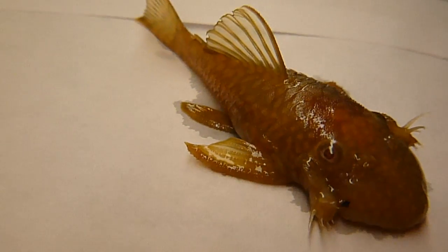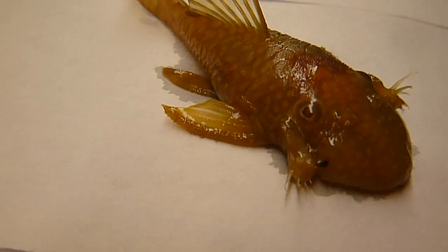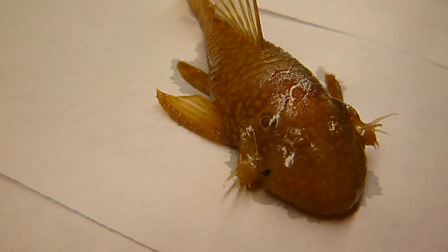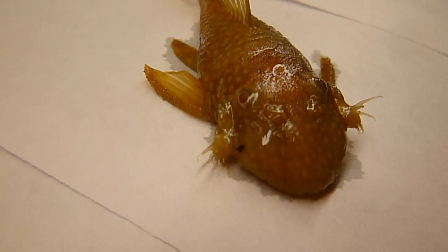I wanted to allow you to see these spines. They're extremely sharp, and if they get tangled up in your fish net, that's all it wrote. It's a shame that I lost this little plecostomus — a little bit of excess food never got eaten and it ended up dying.